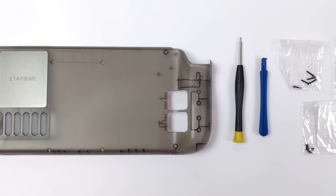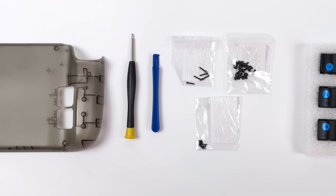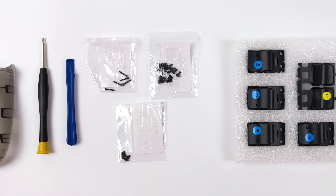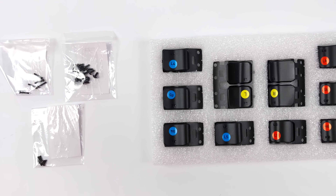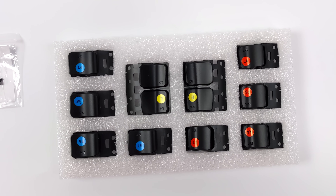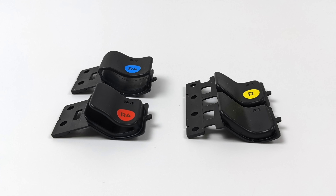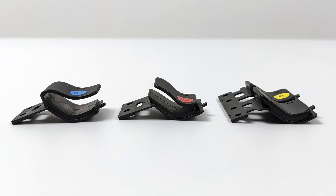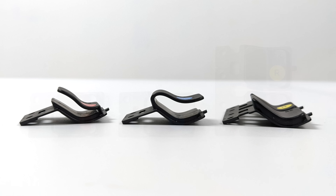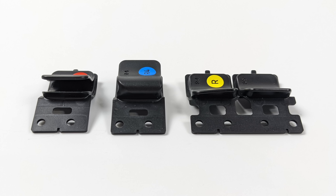Now these are going for $30 on their website — I'll leave a link in the description in case you're interested. Inside the box we're going to get everything we need to get this installed on our Steam Deck. We've got a screwdriver, a spudger, all the screws we need to reinstall this, and they include three different styles for those rear buttons so we can do a little bit of customization. They are color-coded out of the box: blue is low, red is high, and yellow gives us that stock feel of the Steam Deck. I thought this was pretty cool that they give us a little bit of customization here.